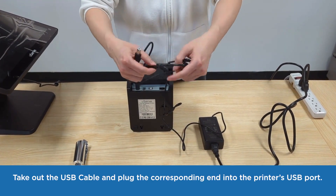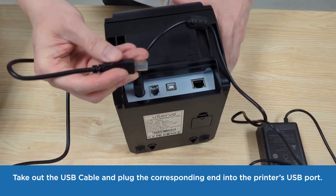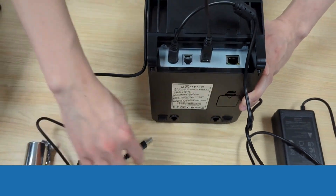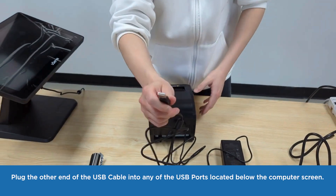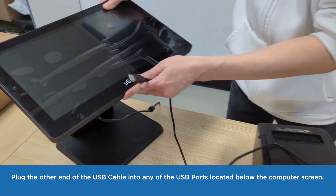Take out the USB cable and plug the corresponding end into the printer's USB port. Plug the other end of the cable into any of the USB ports located below the computer screen.